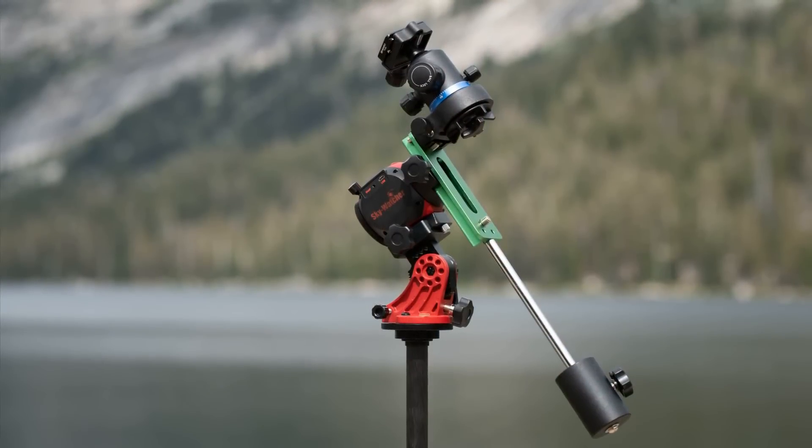One last thing — the Mini takes all the same accessories as the normal Star Adventure. So it'll be the same base, same declination bracket, same counterweight, which is kind of nice. If you end up going from one to the other, you'll have all the same components.